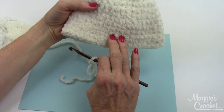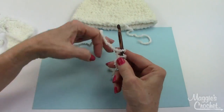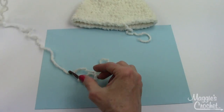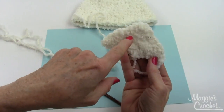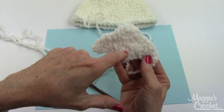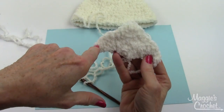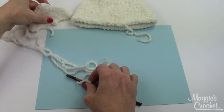I finished my hat and now I'm ready to make my ear flaps. I thought this light blue paper underneath my work would help since I'm working with a light colored yarn. The finished ear flap looks like this — it starts right here and you just go back and forth in rows. At the center of the three single crochet group, you make three single crochet stitches in every single row, and at the very beginning and end you have two singles.